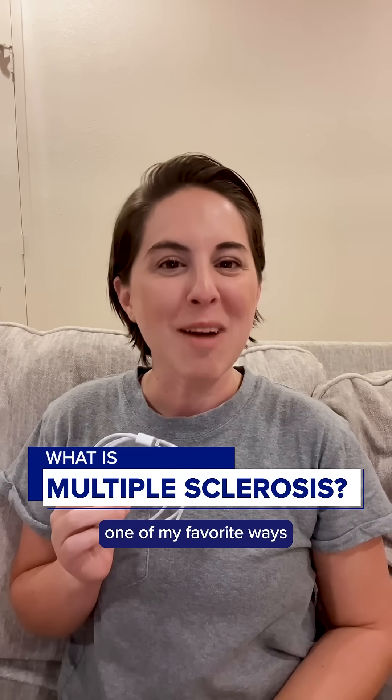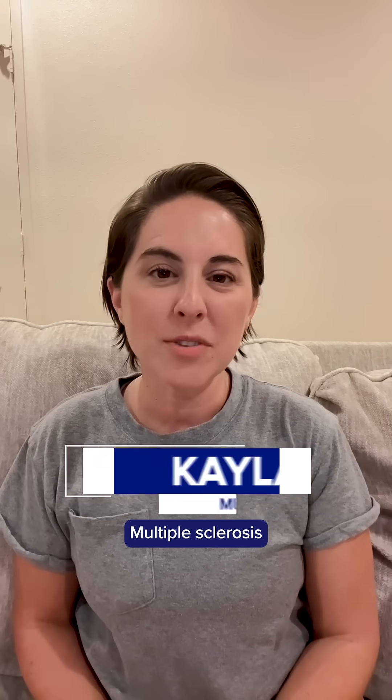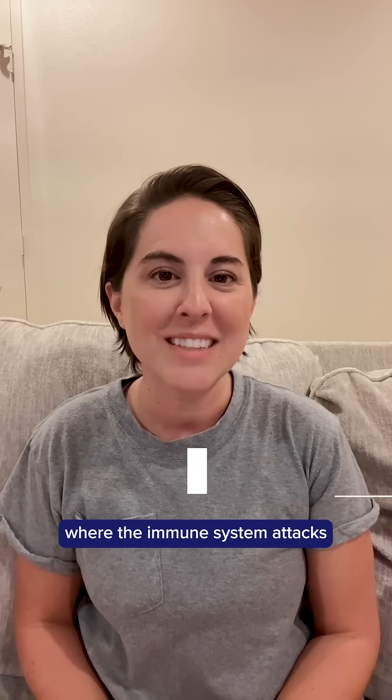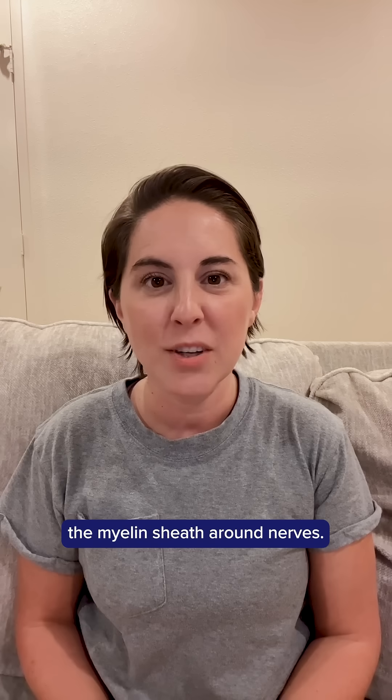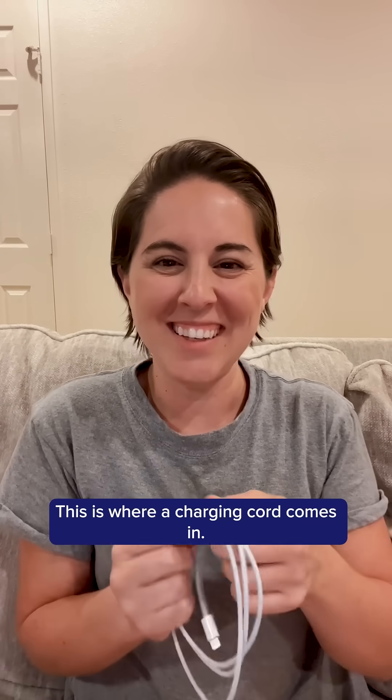Using a charging cord is one of my favorite ways to explain multiple sclerosis. Multiple sclerosis is an autoimmune disease where the immune system attacks the myelin sheath around nerves. But what does that even mean? This is where a charging cord comes in.